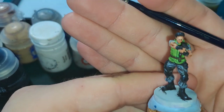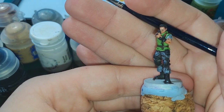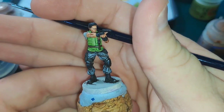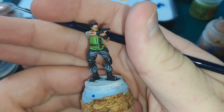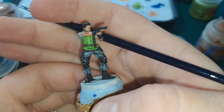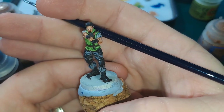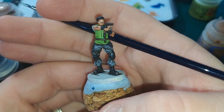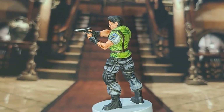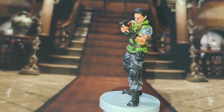And that is Chris Redfield. I'm pretty happy with him. The eyes leave something to be desired, but the rest of him I'm quite happy with. There you have him, finished to a point I quite like. I think he's turned out awesome and he looks great.